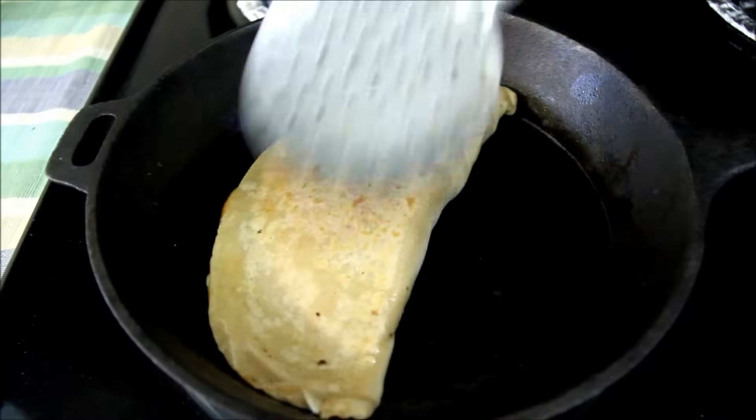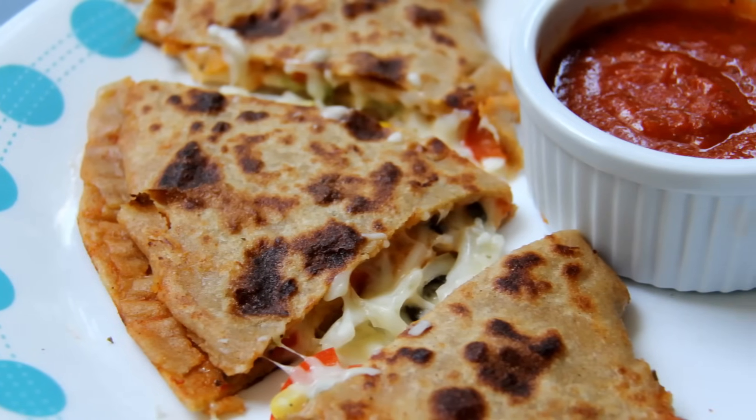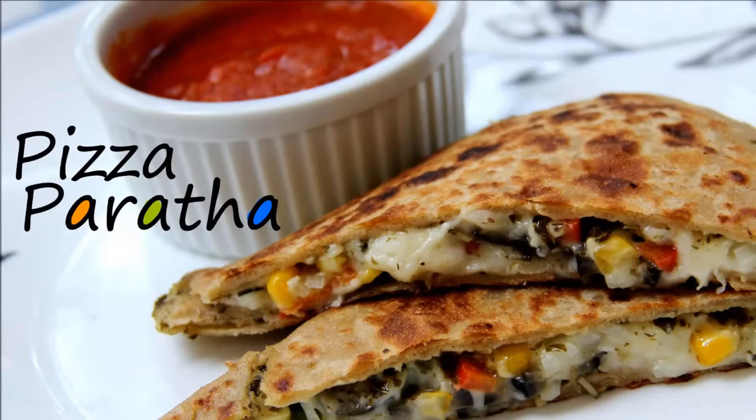You can serve these delicious cheesy parathas with ketchup or your favorite dip. Do try this easy and very cheesy delicious pizza paratha at home — I'm sure you're going to love it! For more quick and easy recipes you can visit my blog www.foodsandflavorsbyshilpi.com or visit my channel. Don't forget to subscribe. Thanks for watching today's video, see you next time — till then, happy cooking!